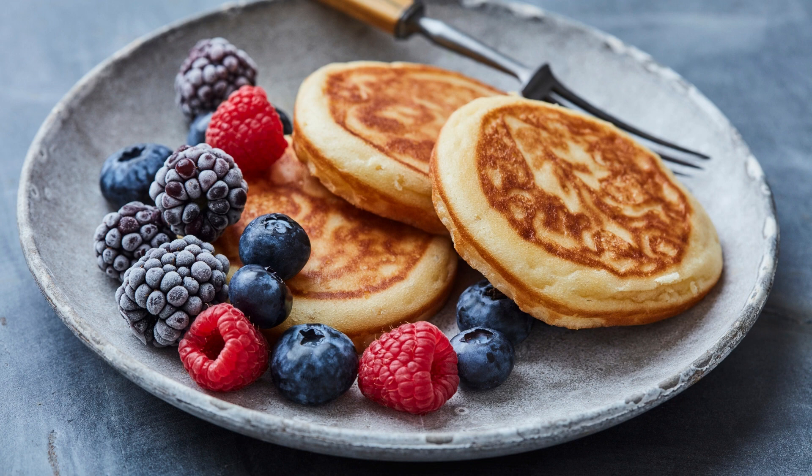Notes: You can use any type of apple you prefer in this recipe. Granny Smith apples work particularly well due to their tartness and firm texture. To make this recipe even more decadent, serve the pancake with a dollop of whipped cream or a drizzle of maple syrup. Leftover pancake can be stored in the fridge for up to 2 days — simply reheat it in the oven or microwave before serving.